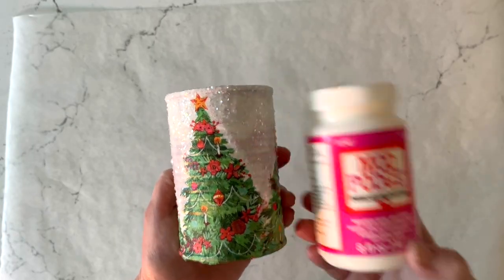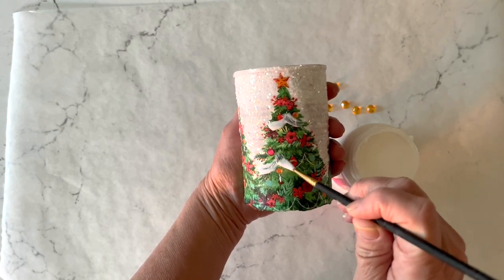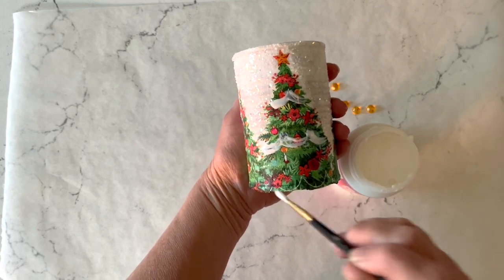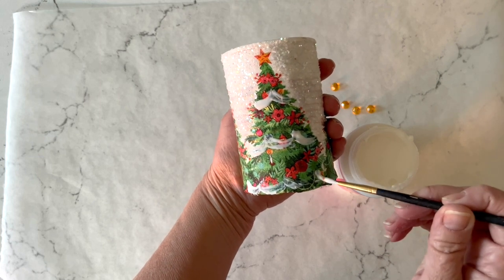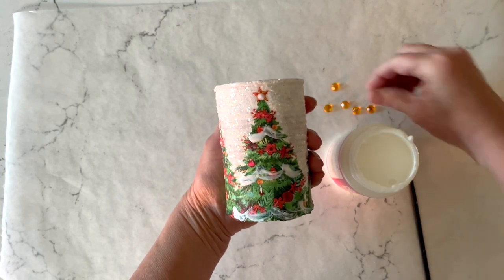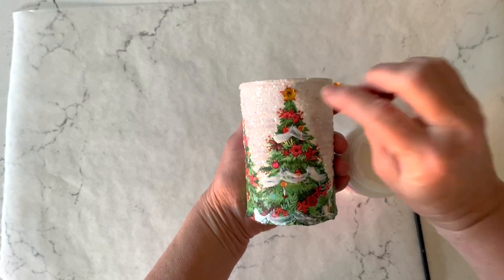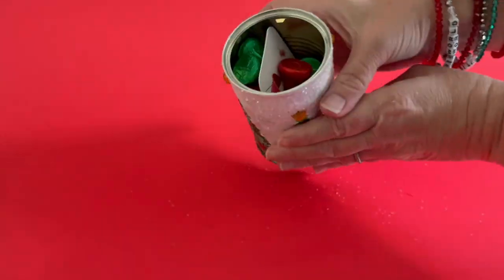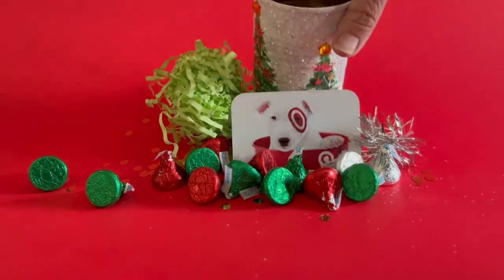For that sparkle on the tree I'm using Mod Podge Sparkle formula, which has glitter embedded in it. You can take another detail paintbrush and just brush it along the design of the tree — that's going to create a light aurora borealis sparkle anywhere you want it. It's great for highlighting your designs. For that little star on top I'm just adding a dot of Mod Podge and placing a gem right to the top. To open, you just pop that top and pour out all of the contents. Look at how fun and awesome that is!